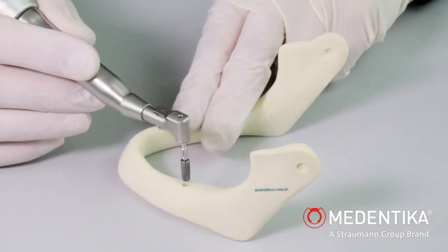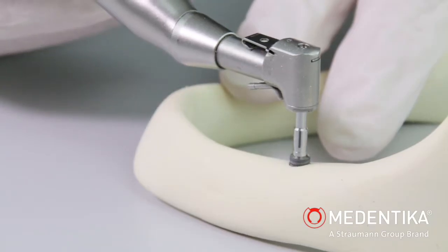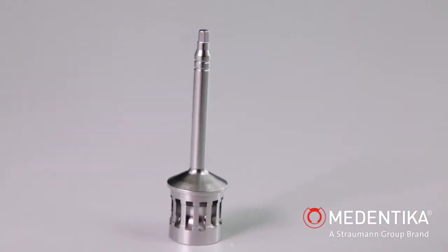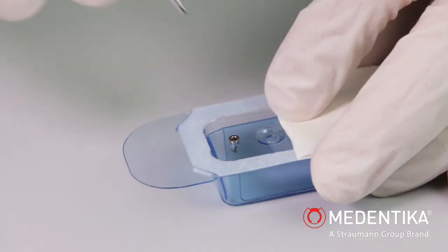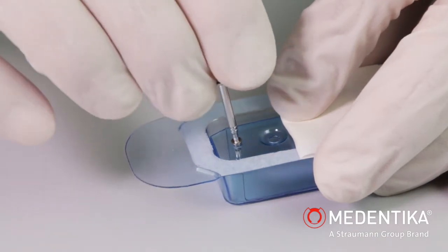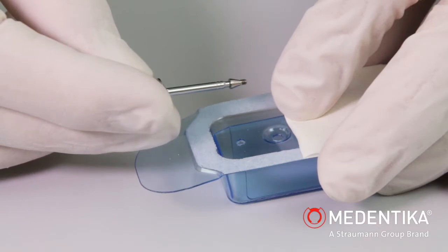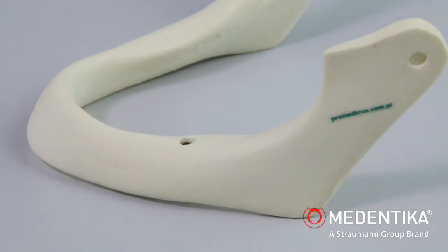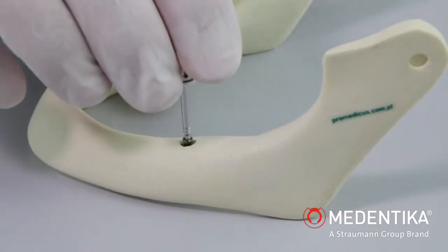If the implant is intended for submerged healing, a closure screw must be fitted after removal of the placement instrument. The closure screw should be removed from the sterile blister pack using the hex 1.26 mm placement instrument, and then inserted hand-tight into the implant.